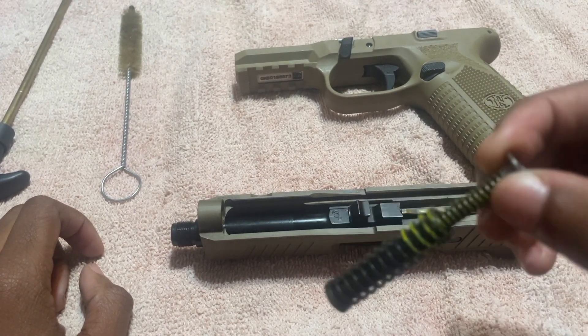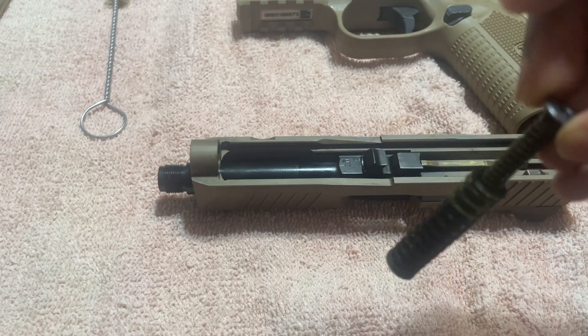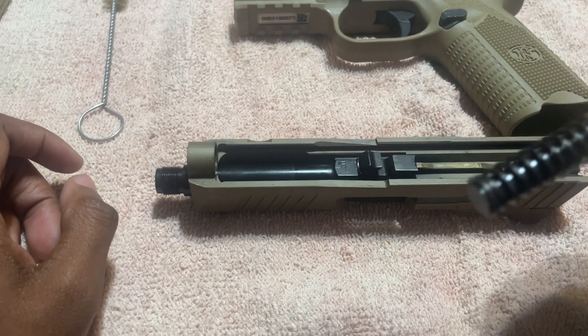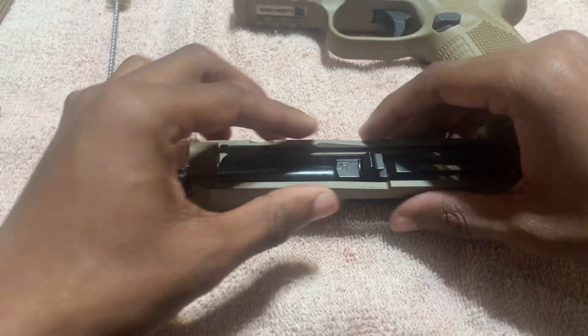In the rest of the video, I'm going to show you how we're going to use carbon cleaner and oil throughout this video to clean the gun. This is the spring — we just got rid of the spring. Now this is the barrel of the gun, so we're going to take the barrel out.